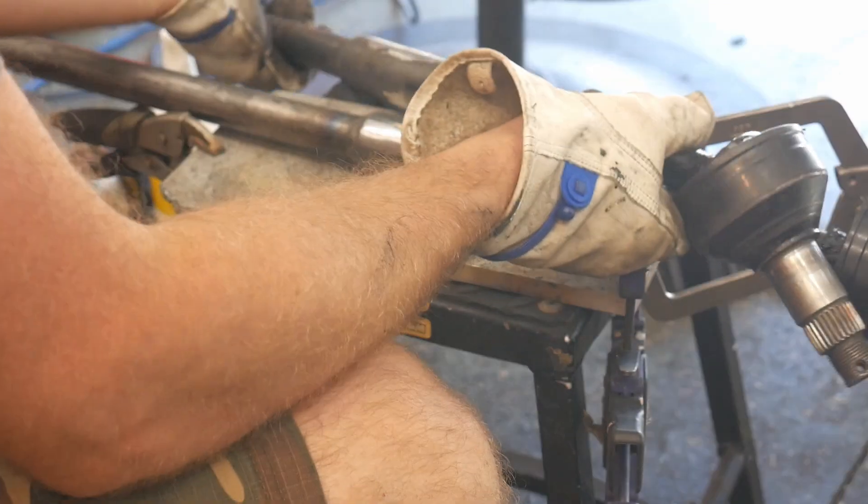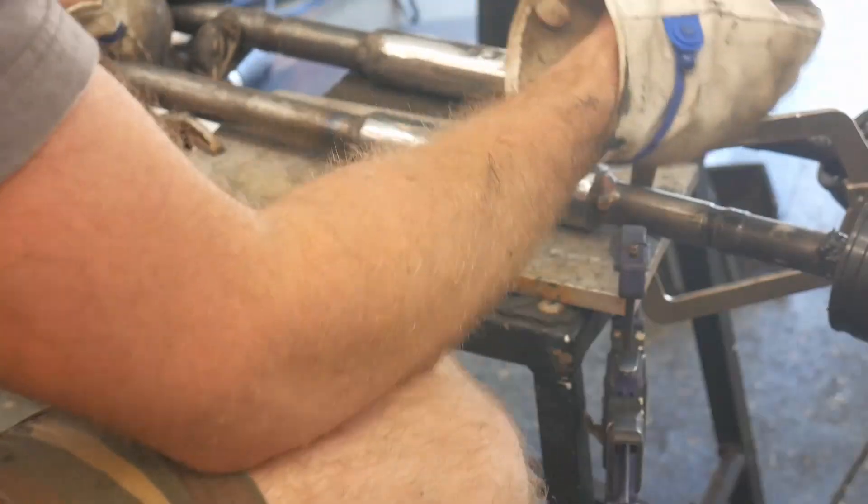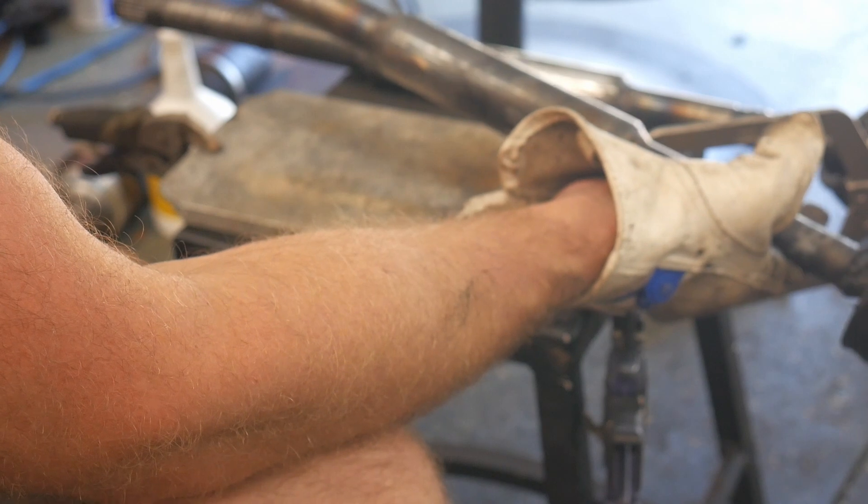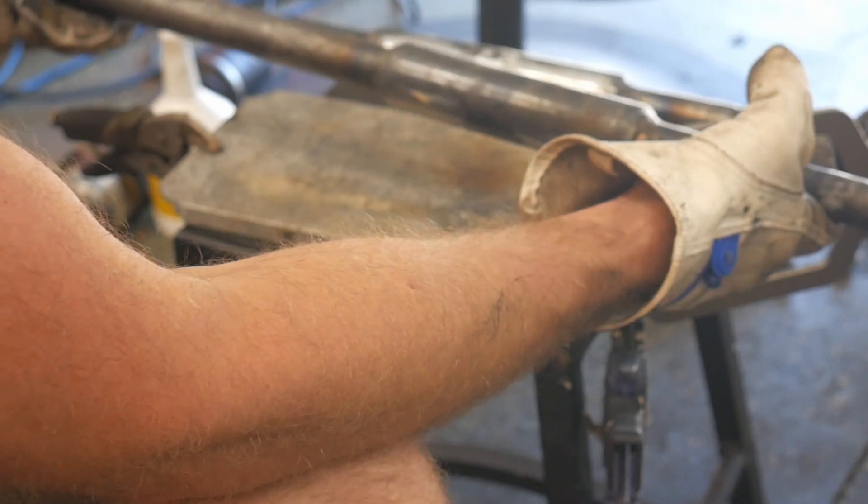Plug welds are done. They welded up pretty well — got the first one and the second one done. We'll let these cool off, clean them, get them painted and reassembled.